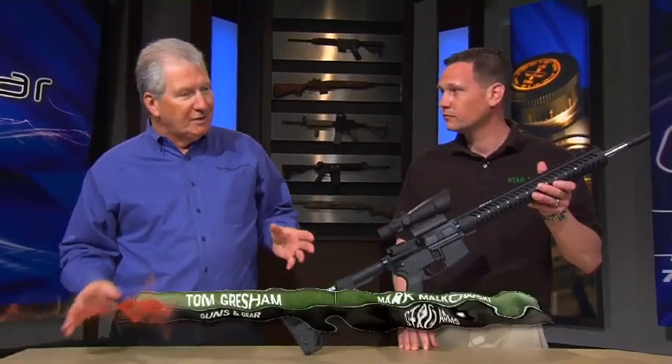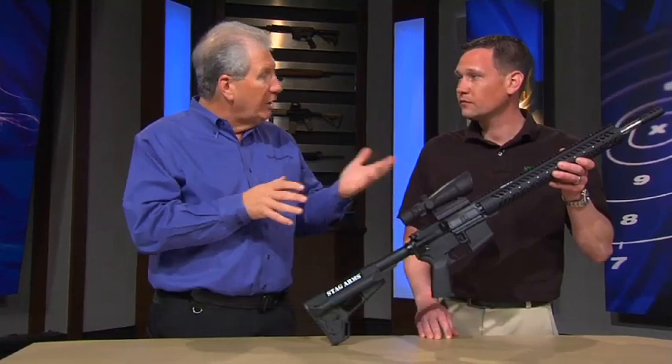This is our Model 3G — the ultimate three-gun rifle out of the box. Three-gun is this hot game where you get to shoot rifles, pistols, and shotguns, and you need a specialized rifle like this to get going.